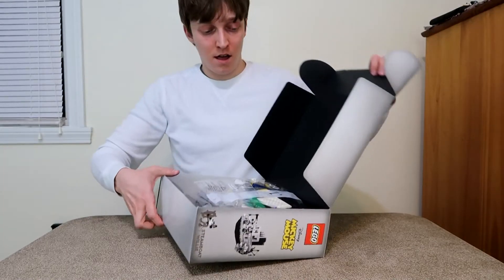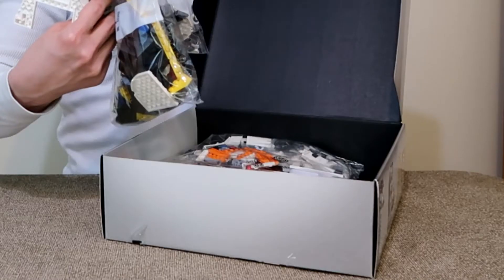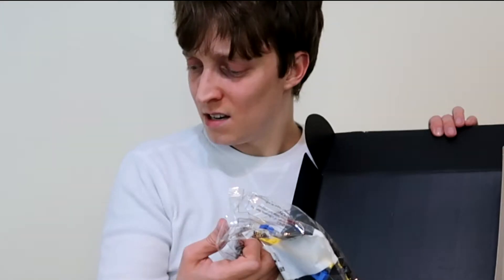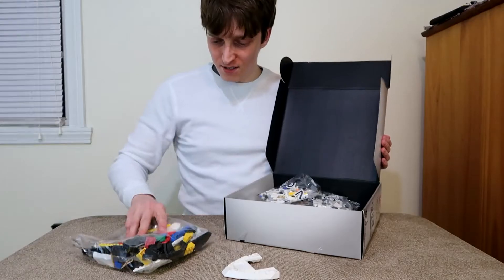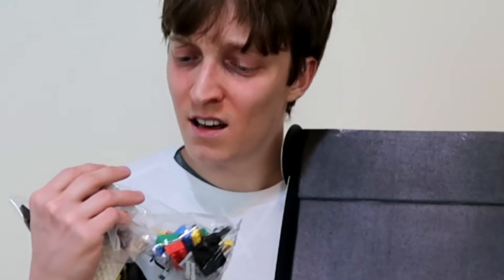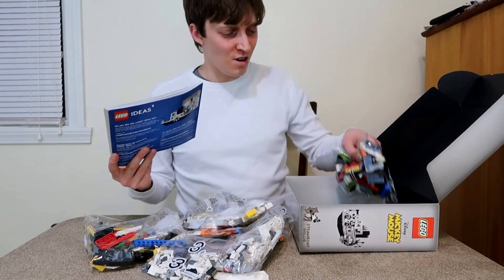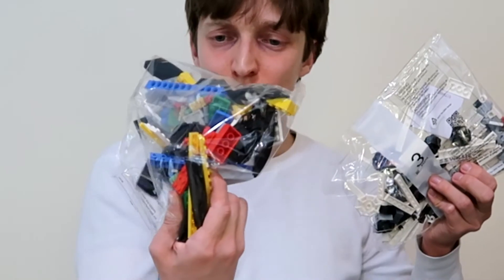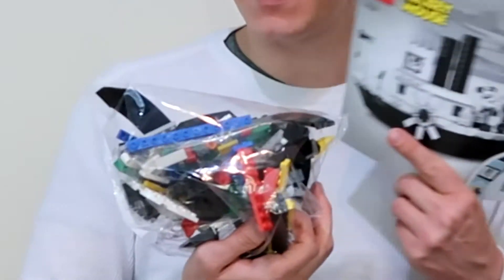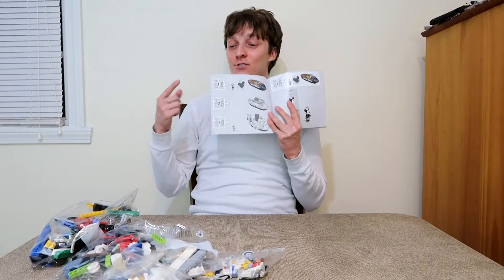How do you open this? Okay, so it opens like this. Some of the bags were open, but others have different colors on them. This is supposed to be all black and white — why did I get colored pieces? I don't think this is all Steamboat Willie. Oh my gosh, there's so many pieces. I'm low-key overwhelmed. The pieces that have colors are on the inside of the boat. There are three bags and each bag has different pieces.